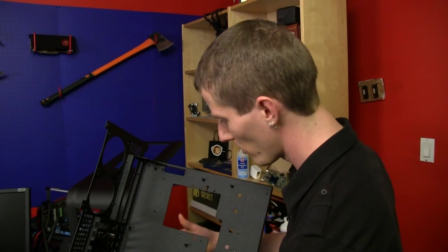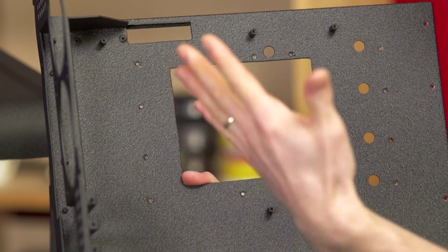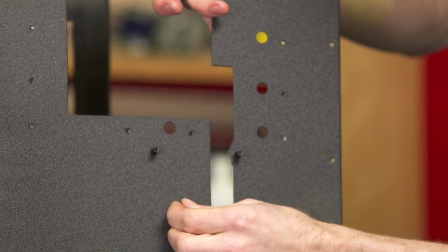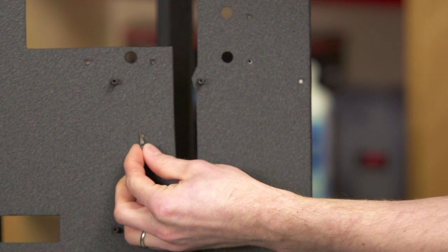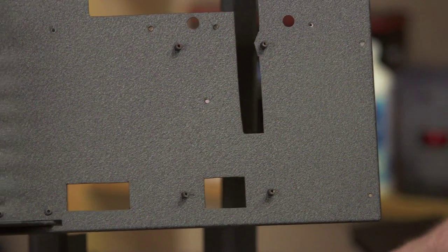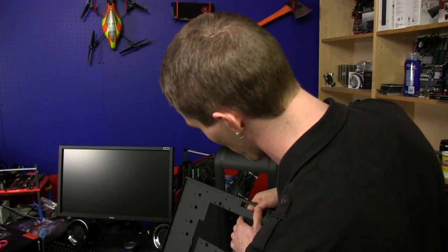Slick asked me why send it to Mountain Mods rather than any local shop. One of the reasons I like having Mountain Mods do it is they're PC guys — they understand that standoffs need to be masked, and they know which holes don't need to be masked. You can see they put a rubber piece in here to prevent any paint from getting into the threads. They put these all over the place. They know their way in and around a PC.